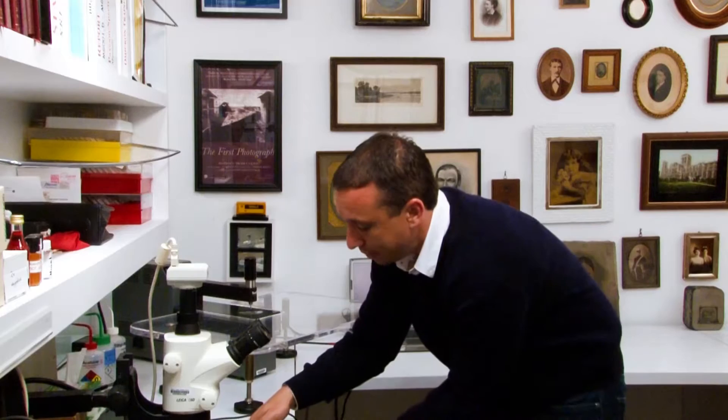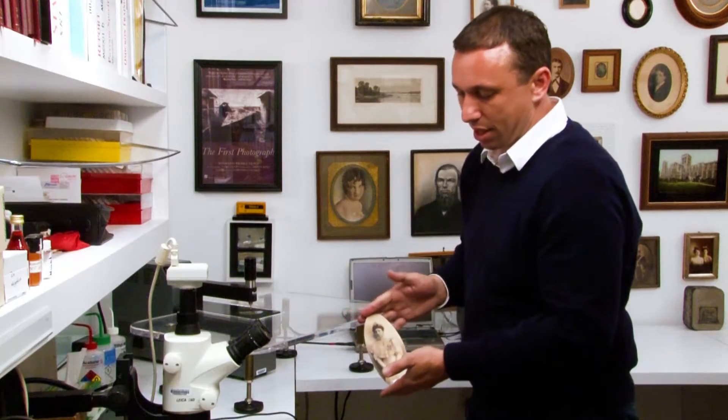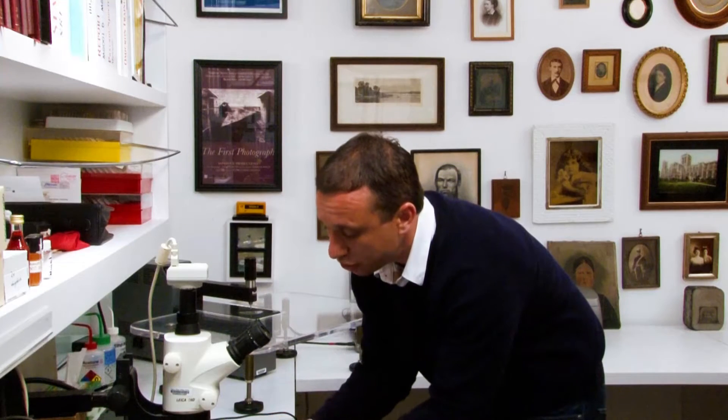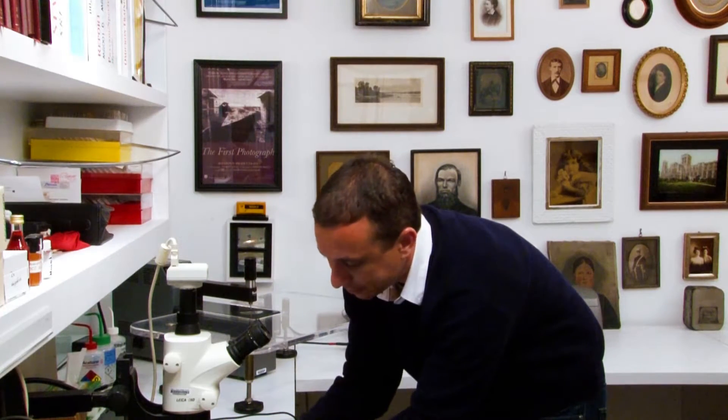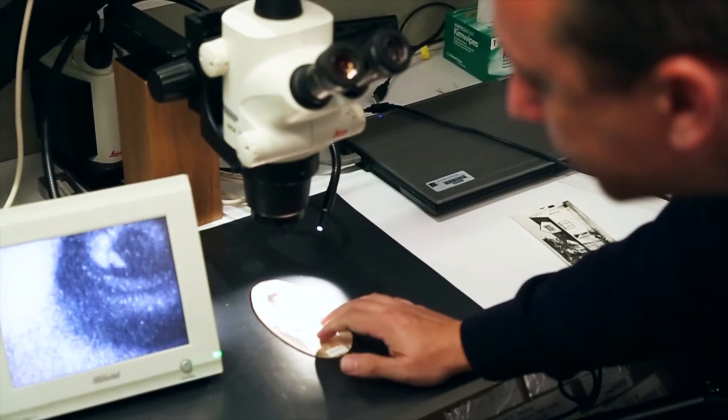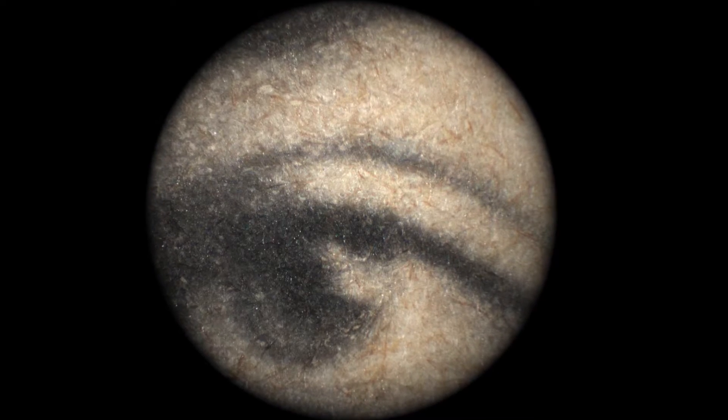This here is a platinum photograph. In the platinum photographic process, the image actually sits directly on the paper fibers. You can start to see the paper fibers themselves that the image is residing on, and especially if I zoom in a little closer, you can see that the actual fibers are dyed.